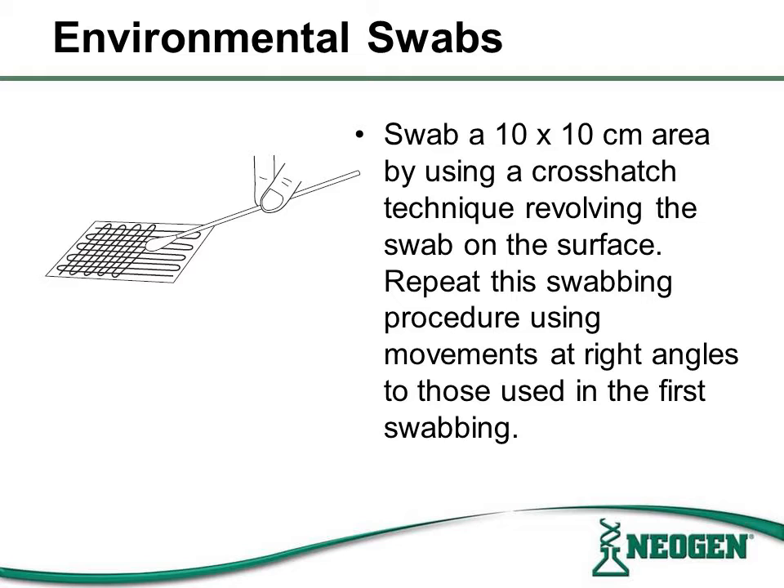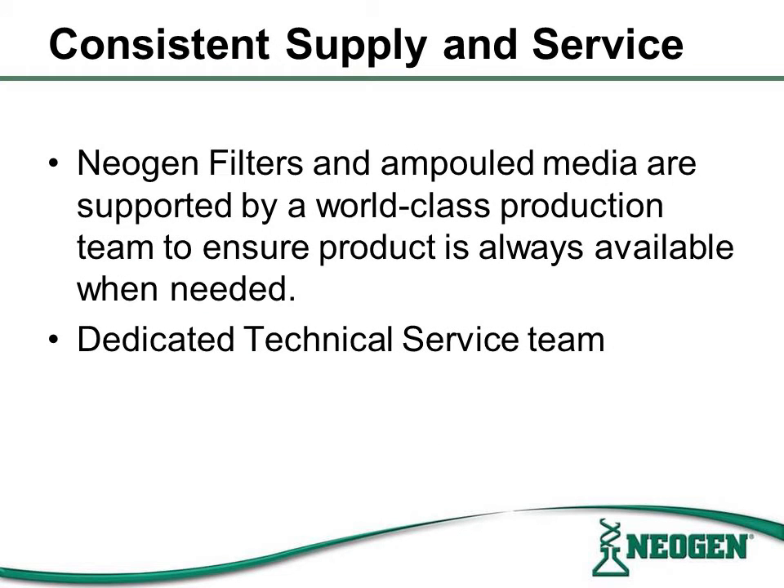If swabbing a flat surface, a 10 by 10 centimeter area should be swabbed using a crosshatch technique, revolving the swab on the surface. Repeat this procedure a second time with movements at right angles to those used in the first step. Neogen filters and Ampulled Media are supported by a world-class production team to ensure the product is always available when needed. Neogen also has a dedicated technical service team specific to this product line.